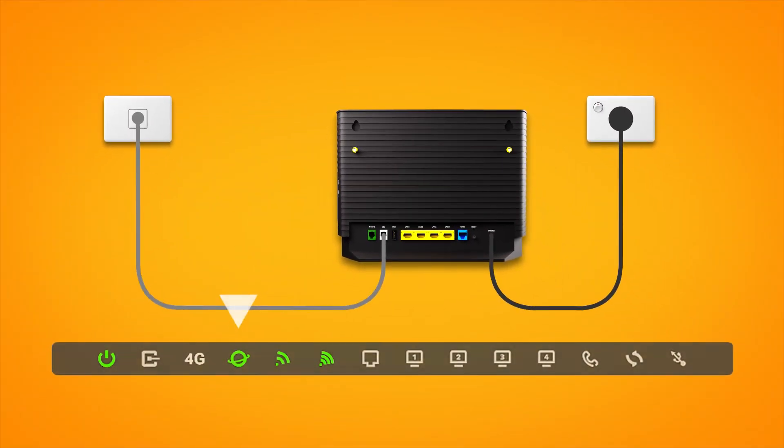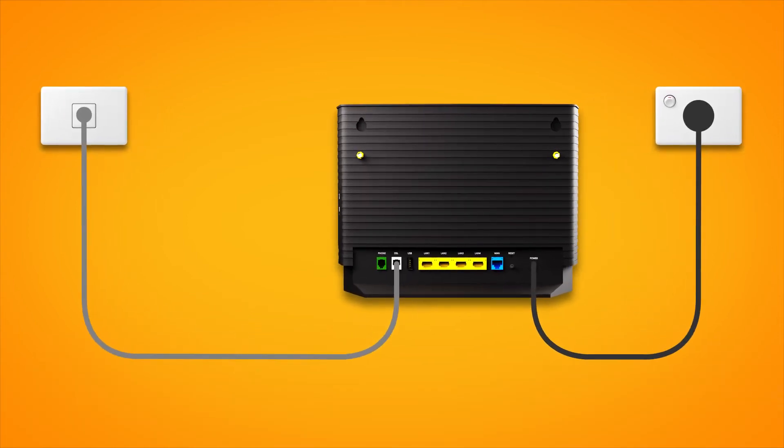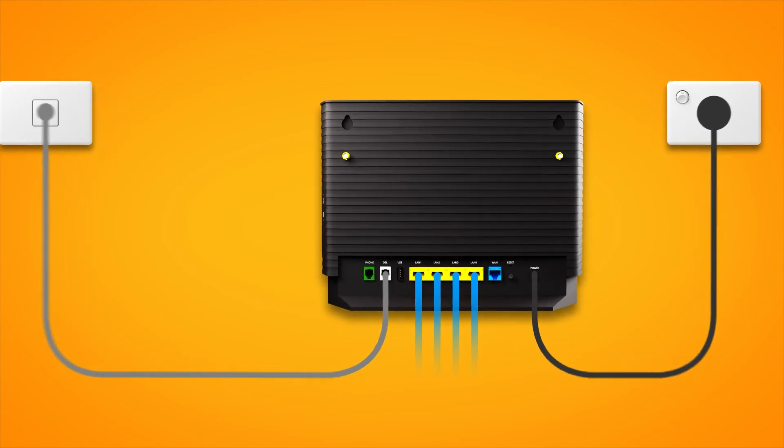Once you're done, check the lights on your modem. If the internet light is green, you can start connecting your devices and get online. You can use additional ethernet cables to connect devices to any of your modem's yellow LAN ports, or you can connect devices via Wi-Fi.